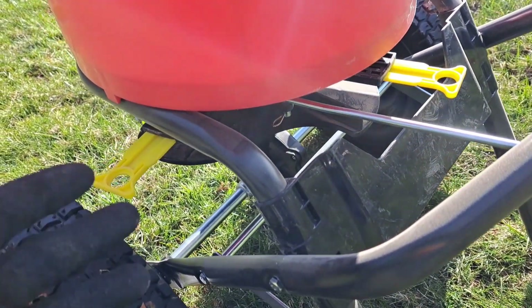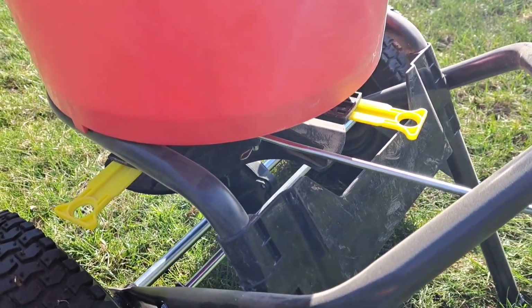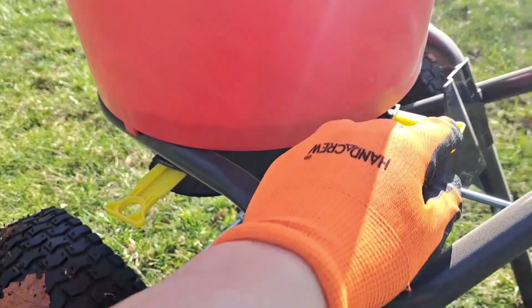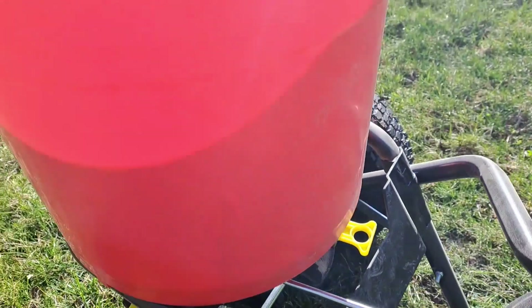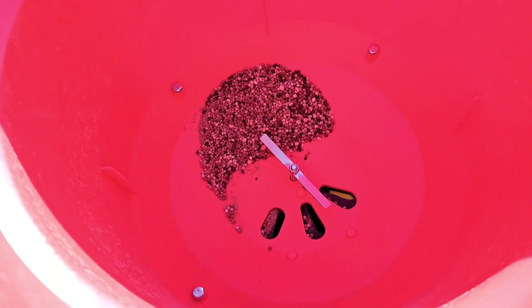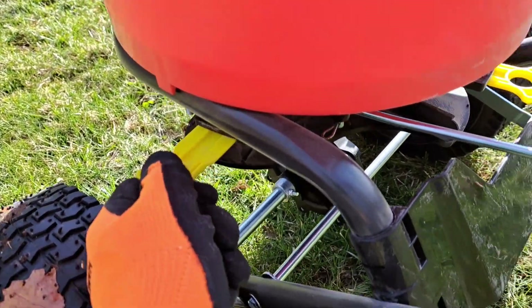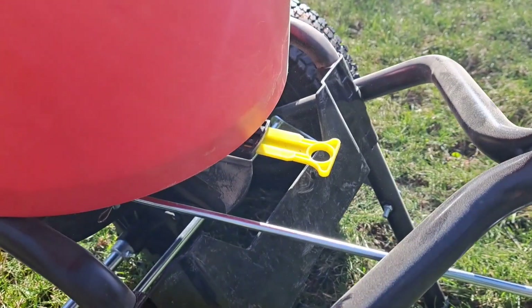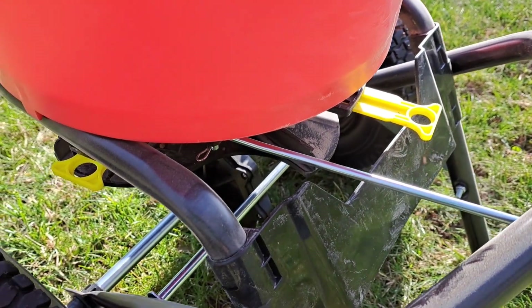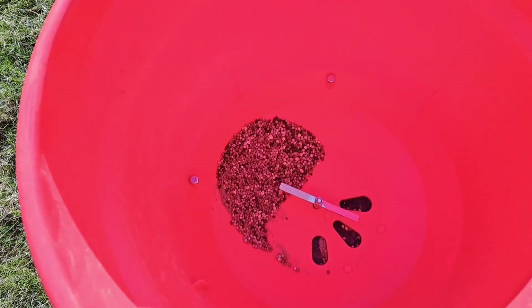The method for controlling the degree at which the product comes out is really neat — I haven't seen this on a spreader before. If you want to limit product on the left-hand side, you push the right-side handle in, which closes the right side so product won't end up on the left. It sounds counterintuitive but it works. Similarly, push the left one in and pull the right one out to stop spreading on the right-hand side. Push both in for a really narrow spread pattern.